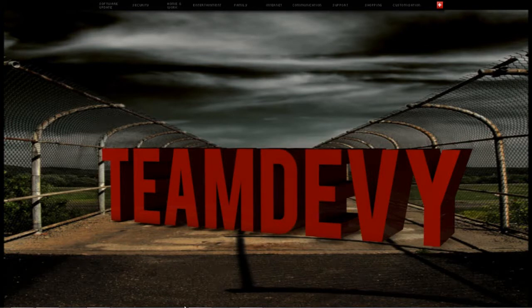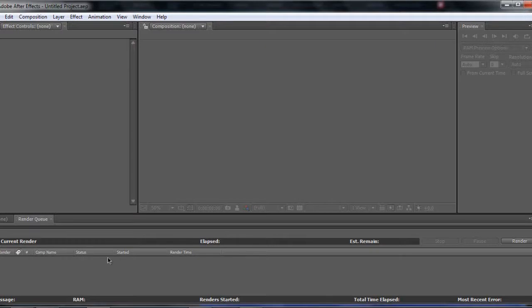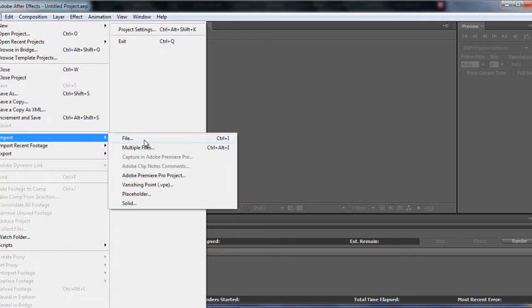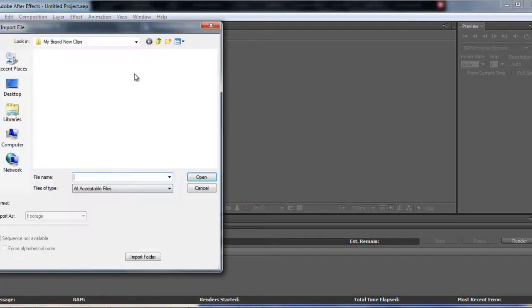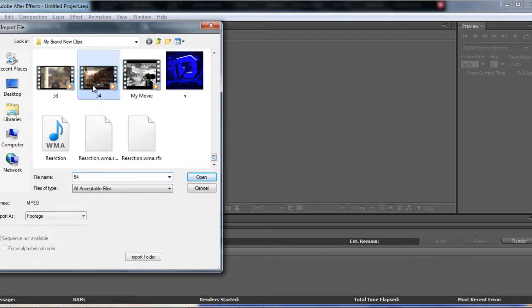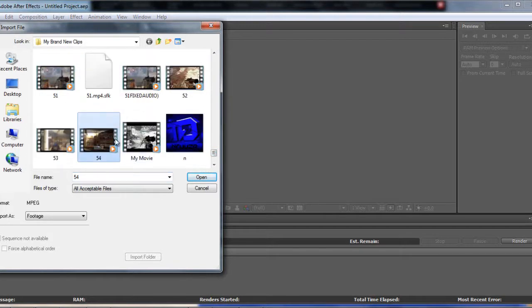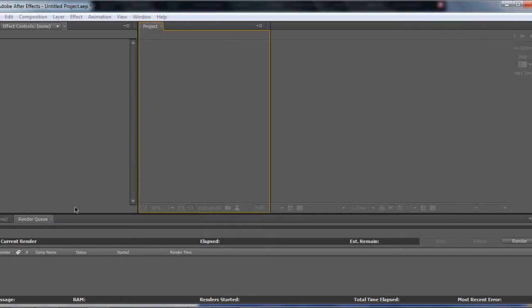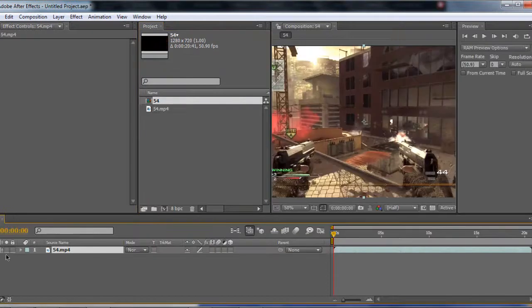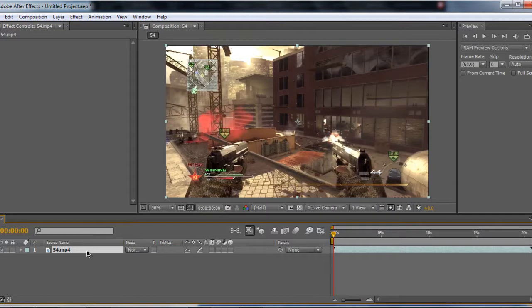So when After Effects opens — I've already opened it but the computer is running a bit slow — all you're going to do first is import your file. Let's find a file. I just got this about 10 minutes ago. You're going to want to Control X to pick it up, and then Control V twice, which makes two layers of it.